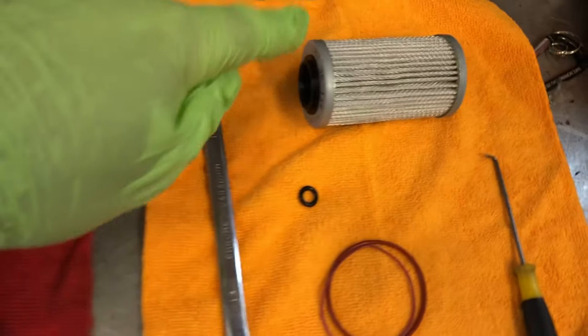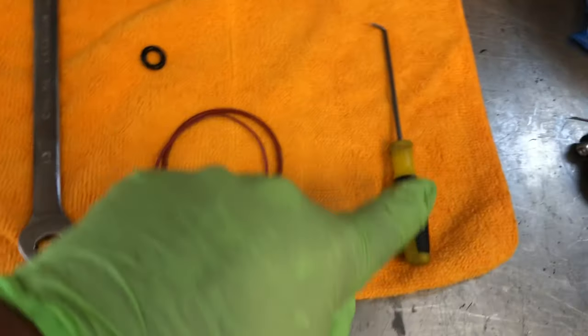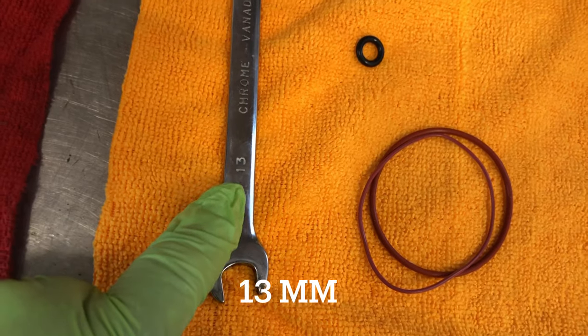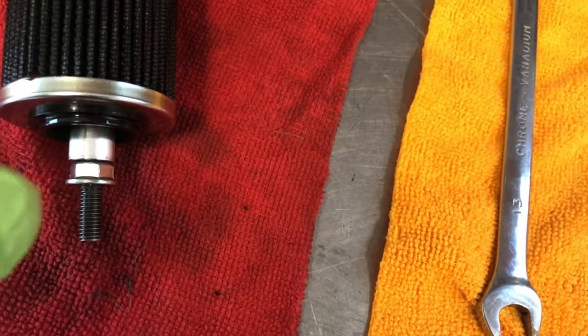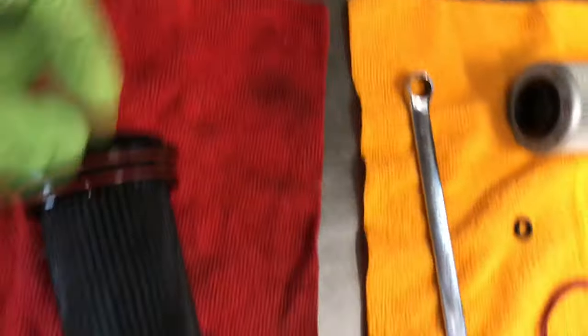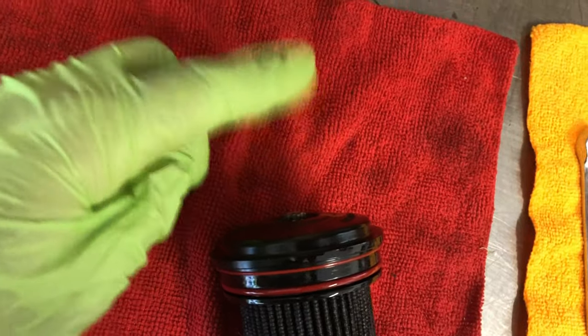We've got our old oil filter and our new oil filter with all the new o-rings. We're gonna use an o-ring pick to remove the old o-rings and a 13 millimeter wrench to remove the nut — this is just a tool so that when you take the filter off the whole assembly comes out. We're gonna take that nut off while we hold back on the star socket.